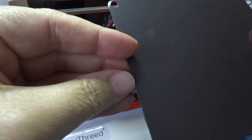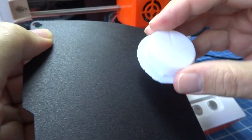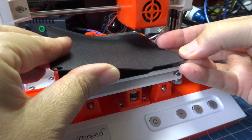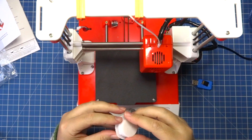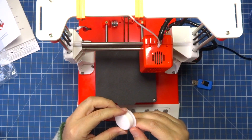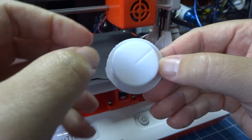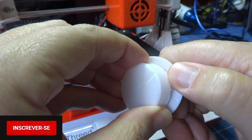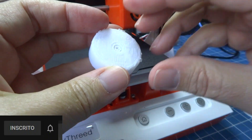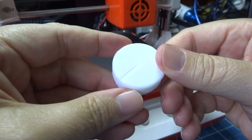It has a whole removable base, and with that I can release it to make it easier to remove the object from the printer, which is normally a problem. This one is very practical, very easy. As to the quality of the printer, it does not compare with the printers I have here, which are larger and more expensive. It is a bit slower — I did not try to configure it at a faster speed — but it printed perfectly. These surface finishes are normal for the printer, so we have to configure and test it a little bit.